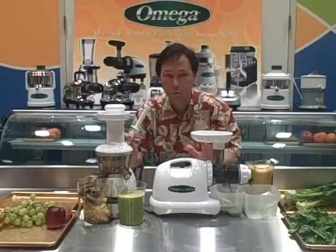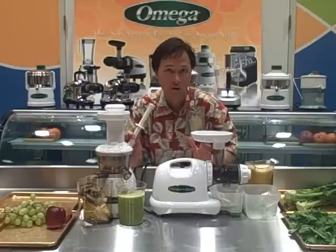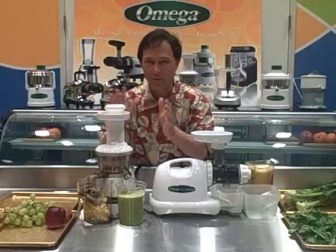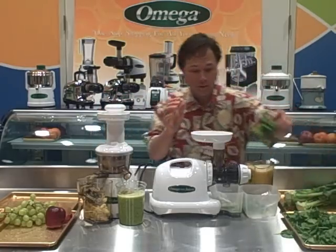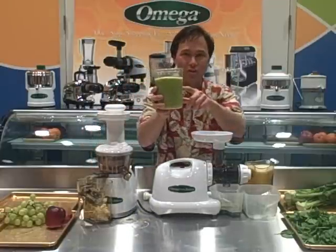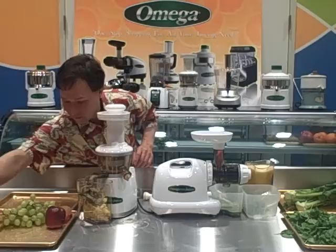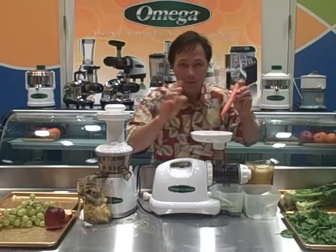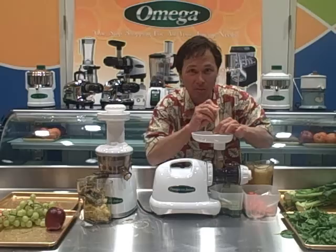Both these juicers run at around 80 RPM, so they oxidize your juice the least of most juicers on the market — most juicers run at a lot higher RPM. They're both good for greens, but I think the VRT is a little more versatile in the sense of juicing a wider variety of fruits and vegetables, with some exceptions. You can see here we have a nice cup of kiwi juice — nice, rich, and thick, as most fruit juices will be. When juicing green juices, you want to use some apple because it makes your green juice sweet, especially if you're not used to drinking straight green juice. Because of the smaller feed chute on the Omega 8004, it does take a little bit longer to juice, but the cleanup is easier.